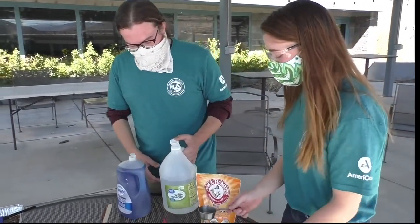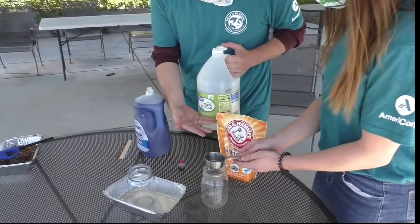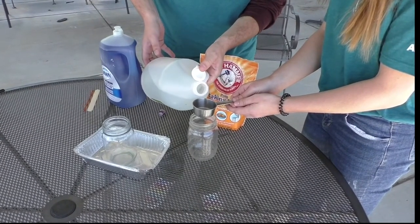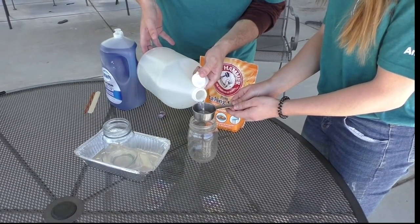First, measure half a cup of vinegar into a jar. Add a drop of red food coloring to dye the mixture to match the fire foam used by wildland firefighters.